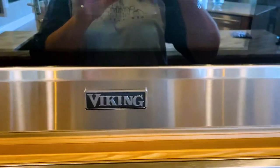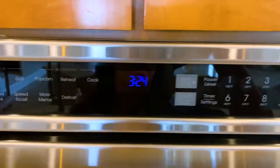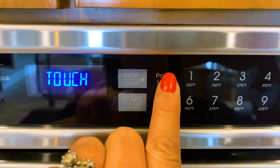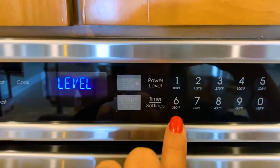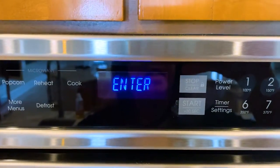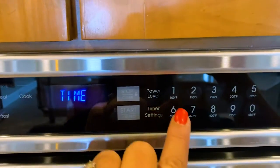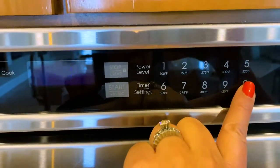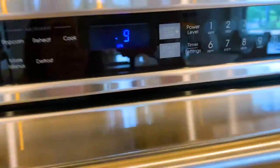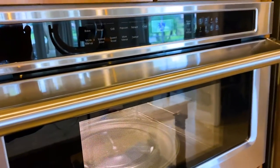Our microwave at home is a fancy brand. The way that you do it on this one is that you will hit power level first and then you will hit which power level you want — let's say 60%. Then it's going to ask you to enter the time, so I'll say 10 seconds, and then you just hit start. Easy as that. And I'm your mom, so I'll always tell you not to stand in front of the microwave while it's cooking.